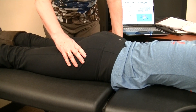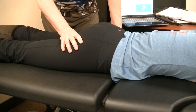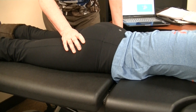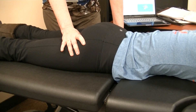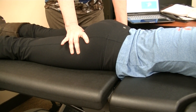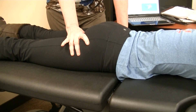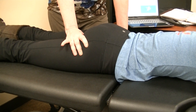Now, the posterior coccygeus muscle — if we come from the sacrotuberous ligament and come right medial, there it is right there. That's a little painful, Jen. And the only reason this is really good is this has huge trigger points in the butt grippers, the instability patients, and urinary incontinence females — the weak pelvic floor.